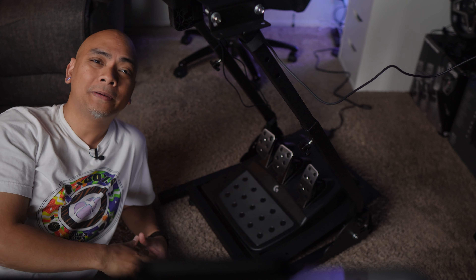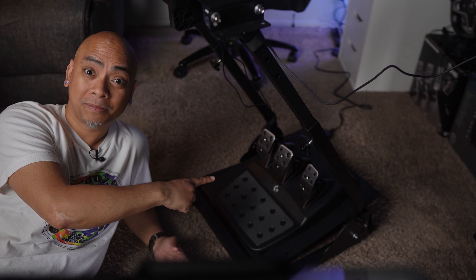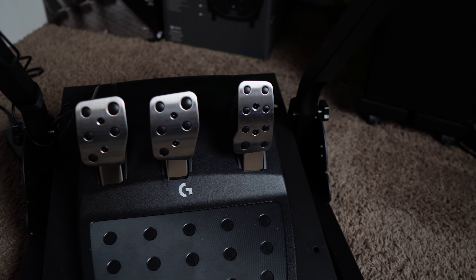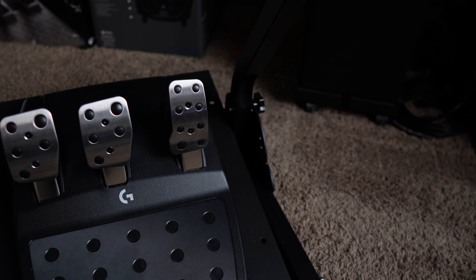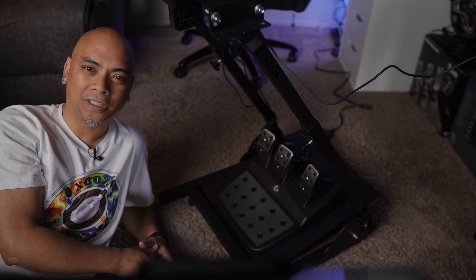While the wheel is a hugely important factor of sim racing, the pedals are just as important. If you wanted to, you could even take advantage of your programmable dual clutch in certain games to get that extra boost off the starting line.